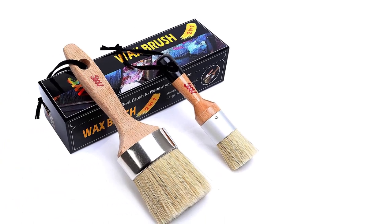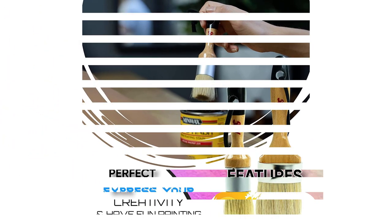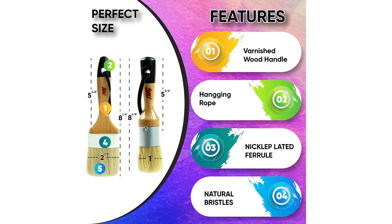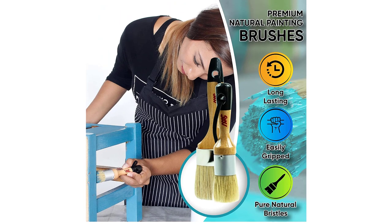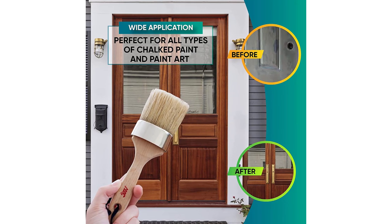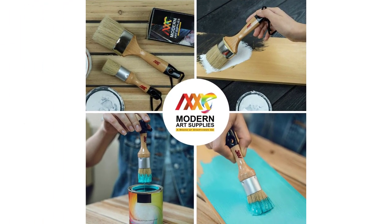Number 1: Chalk and Wax Paintbrush Set by Modern Art Supplies. Our top pick comes in a set of two paintbrushes, each for a unique purpose. The first is a 2.5-inch oval brush for painting furniture and other large surfaces, while the second is a smaller round chalk brush for painting hard-to-reach areas and stenciling projects. Both brushes have synthetic natural bristle blends for the highest paint pick and release with few drip problems. Nickel-plated ferrules keep the bristles in place and prevent shedding, and the handles are made from durable birch wood.